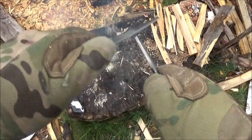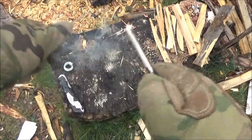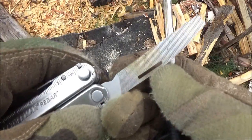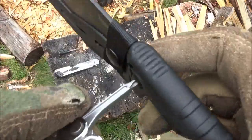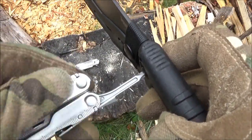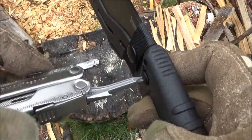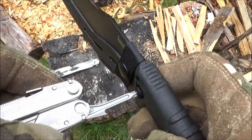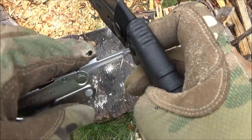I have here a ferro rod — see those sparks? I'm actually using the file. Not usually what you'd use a file for, but it's good to know. Let's use one of the screwdrivers on the handle screws of this Kershaw Camp 12 machete. And there you go — I don't actually want to remove the handle, so I'll screw it back in.